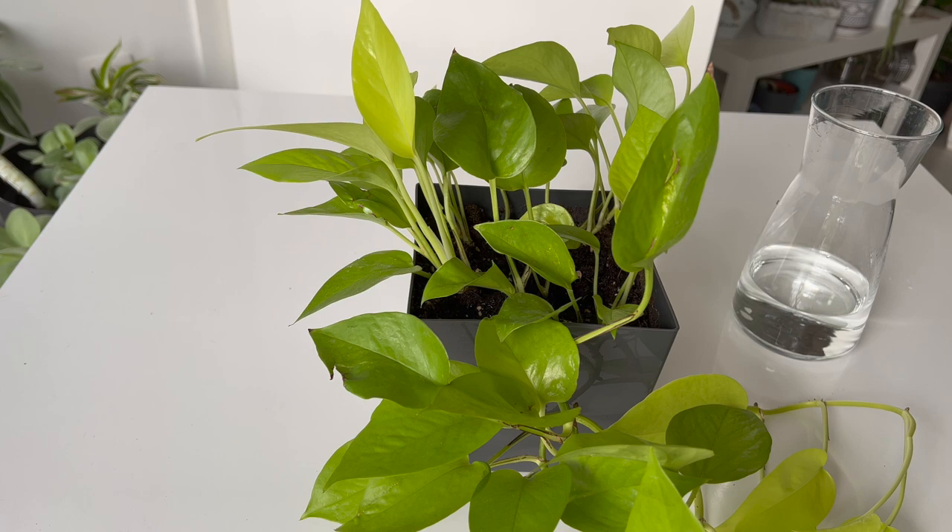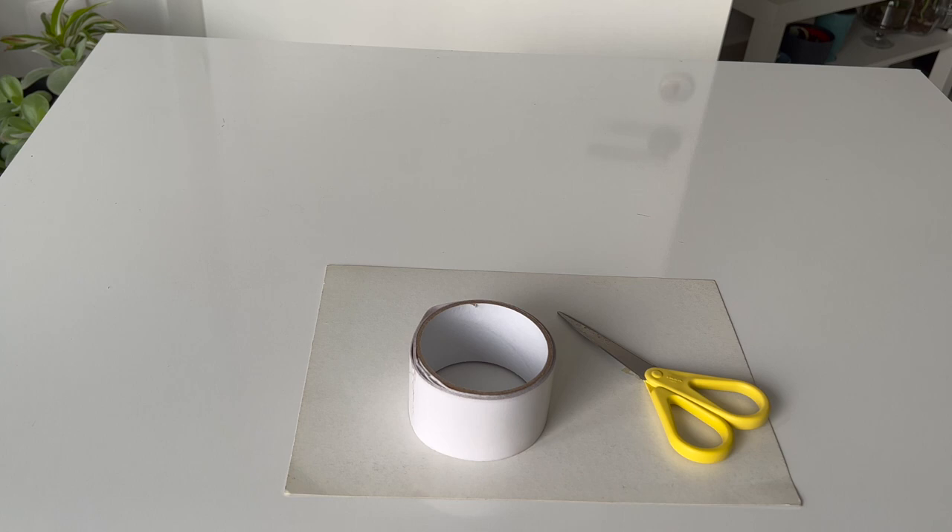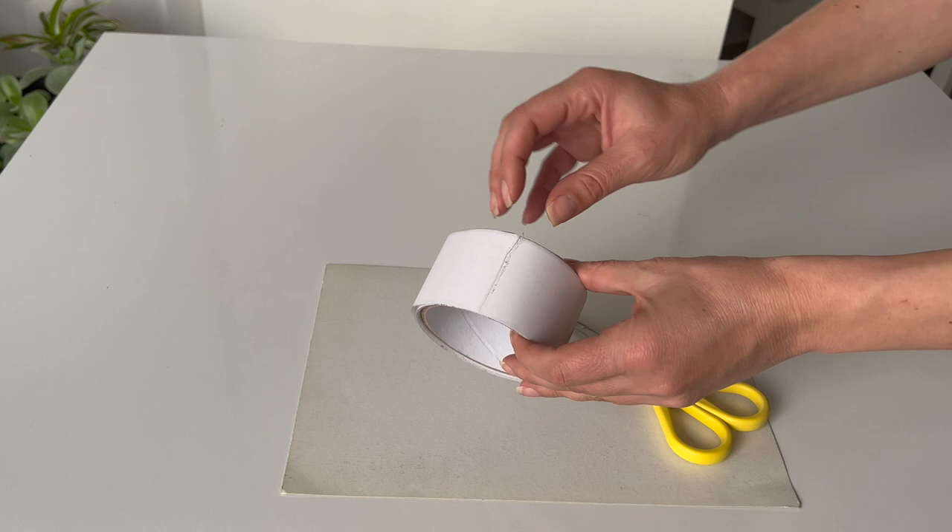Step number two will help you get rid of the adult gnats flying around your houseplants. The best way is to use sticky fly traps or tape — I'll use sticky tape as I found it more effective. There are many different gnat traps; the most popular are yellow sticky fly traps, but sticky tape works better in my experience.